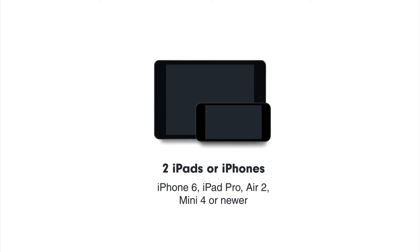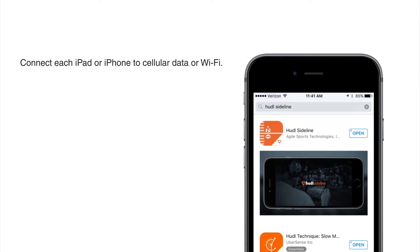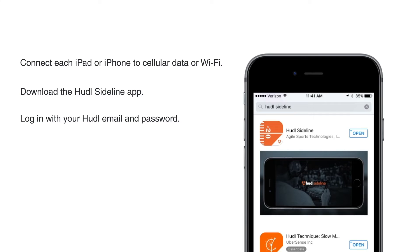You'll need at least two iPads or iPhones. Huddle Sideline requires an iPhone 6, iPad Pro, Air 2, Mini 4, or newer. Before you get to the field, be sure to download the Huddle Sideline app and log in with your Huddle email and password. You'll need to do this while connected to Wi-Fi or a cellular connection.